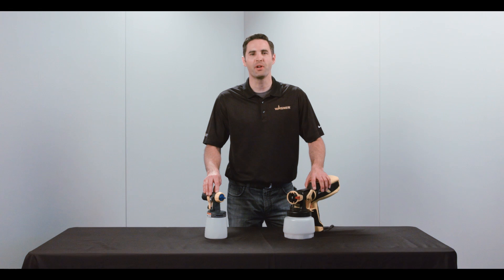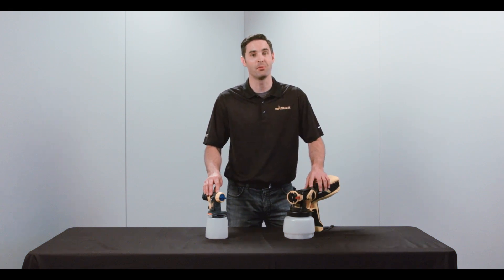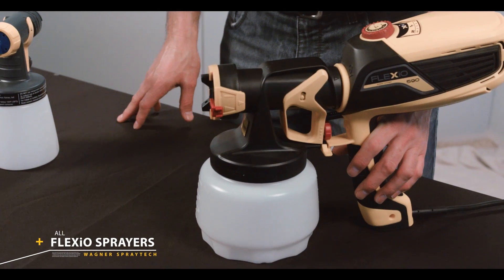For the best performance, the sprayer needs to be assembled correctly. I'm going to show you how to disassemble and reassemble your sprayer, both the iSpray and detail finish nozzles. Today I'll be demonstrating on the Flexio 590, but the same applies for all Flexio models.